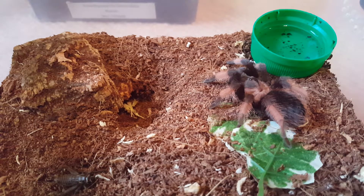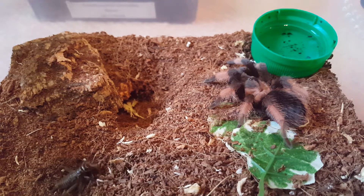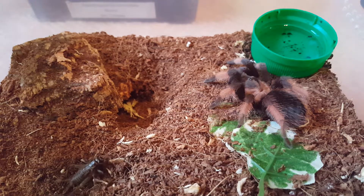This is the Brachypelma emilia, and the cricket ran into her burrow - but that's okay, I'm sure she'll eat it later. She's nowhere near pre-molt, shouldn't be at least. So I just decided to send her a different cricket. I should've done it right away - I'm pretty sure she'll take that one down as soon as she finds it.